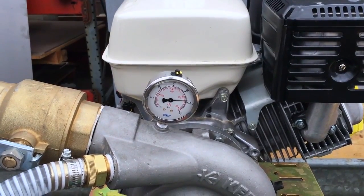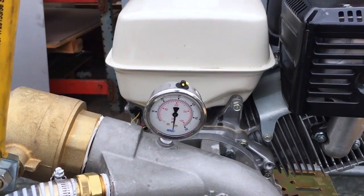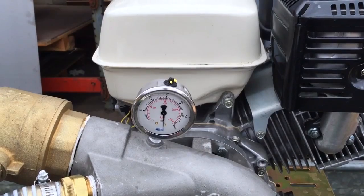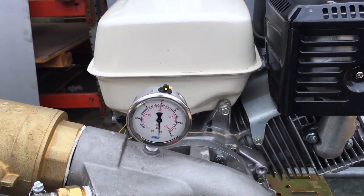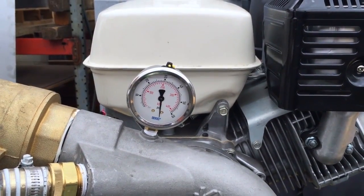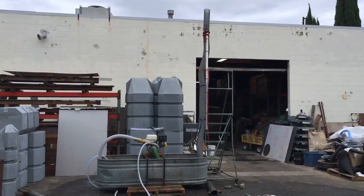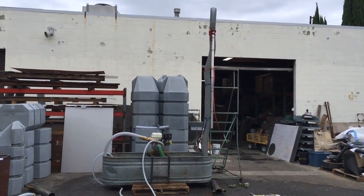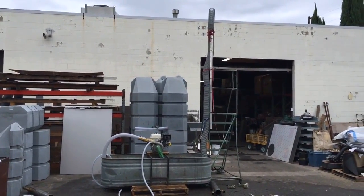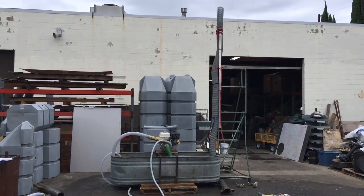In this test, you can see we're running about 48 pounds pressure. Just for fun, we went ahead and deadheaded the pump. You can see we're pegging our 60-pound pressure gauge, so I'd imagine we're somewhere around 70 psi. We basically put about a 13-foot piece of hose going straight up off the backside of the 5-inch power jet and were able to achieve about an 11.5-foot lift, which kind of surprised me.